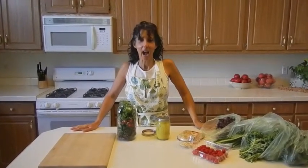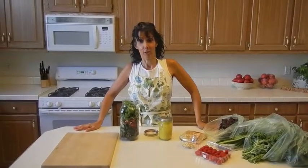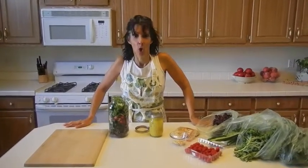Hi! Welcome back to How to Eat Vegetables with Colleen Schremer in Colleen's kitchen. Today I wanted to show you a salad to go.